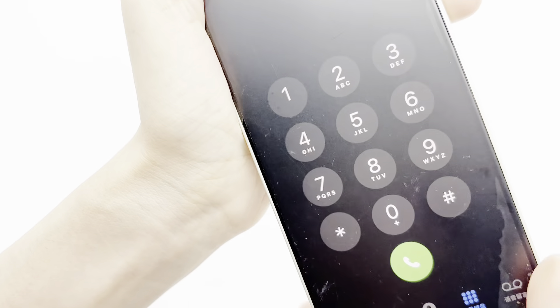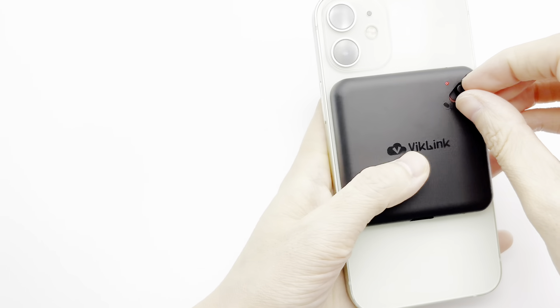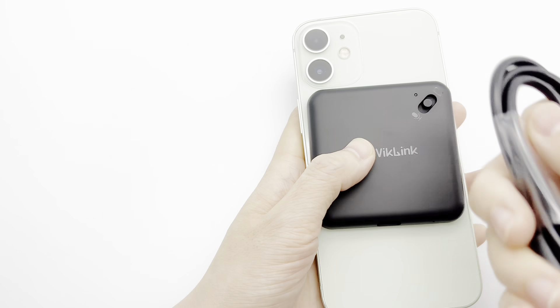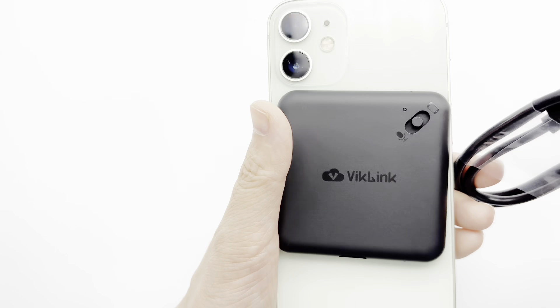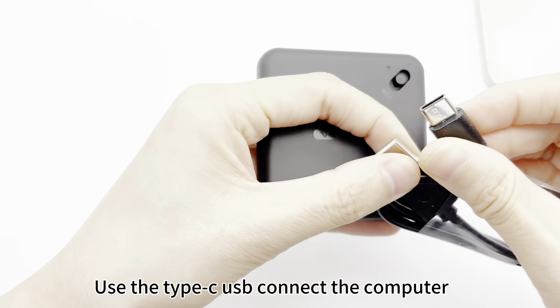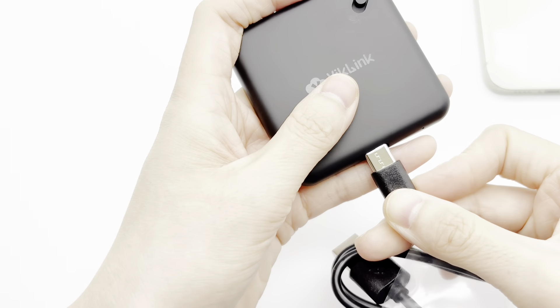Okay, let's save the recording. Now we can use the Type-C USB to connect to the computer.